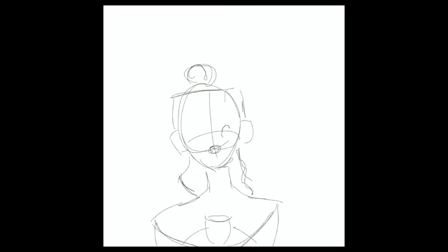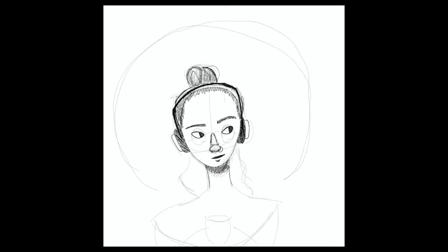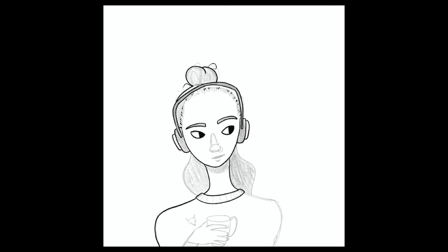Ahoy guys and welcome to my video. In this video I'm drawing on my iPad in Procreate, which I rarely do. Hence why everything looks a bit off, and at this point I'm not really sure how to fix it, but I had fun.